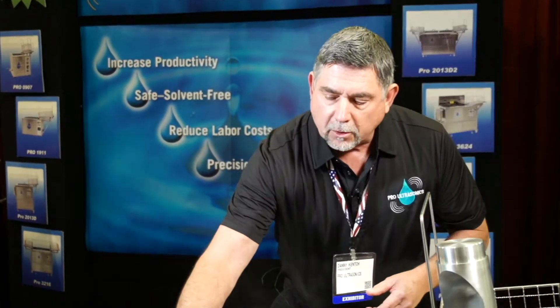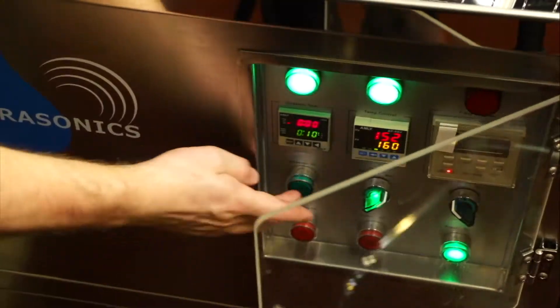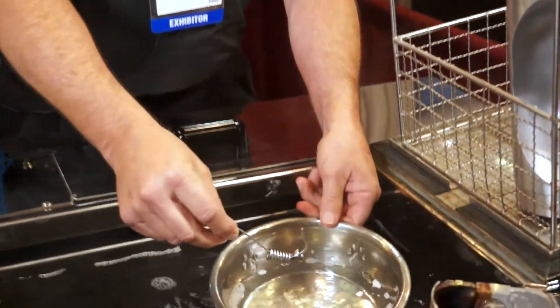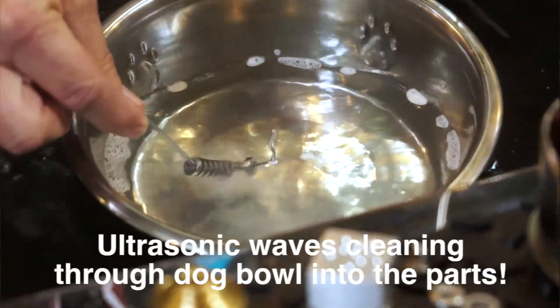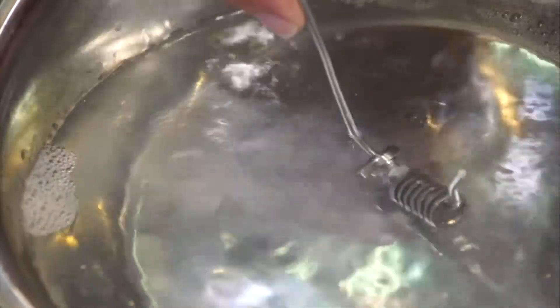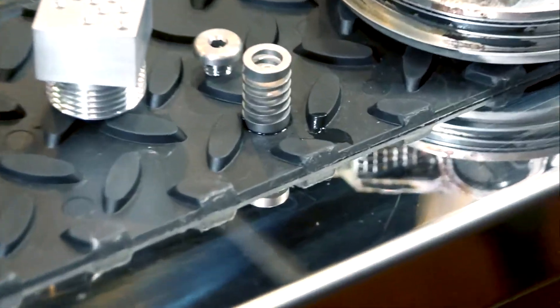We've got this little dog bowl here to show you how we're going to clean a part inside the bowl. Watch very closely because this is going to be about a five-second clean — this part just has cutting oils and coolants on it. You can see the precision cleaning even in the threaded areas and the blind hole. Now we've removed all that contamination and we're ready to go.